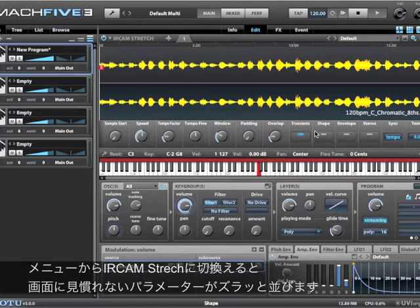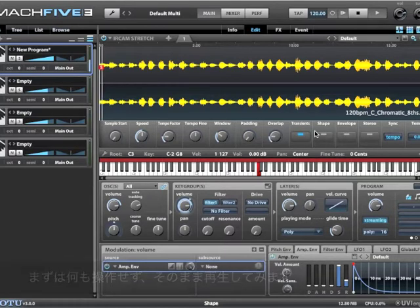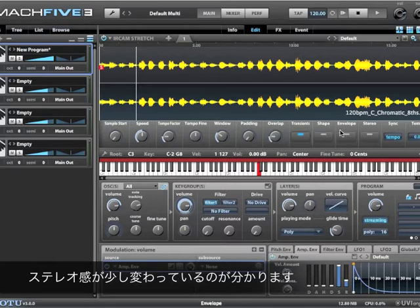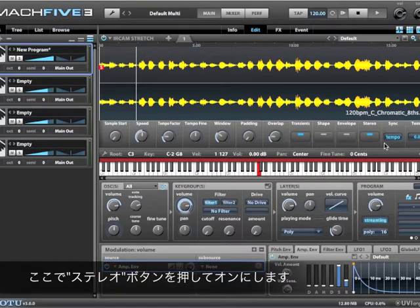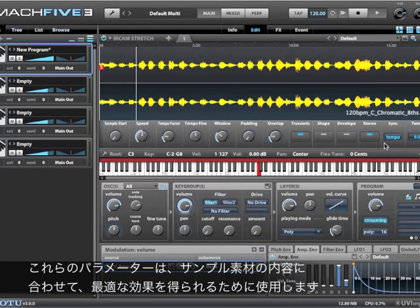You probably don't have to mess with any of them. I'm going to play this so you can hear what it does right now, and you may notice the stereo field has changed a little bit. So I'm going to click this button which will maintain the stereo field as we heard it before, because different types of sample material react differently to stretching, and you want to optimize the conditions for the sample you're using.